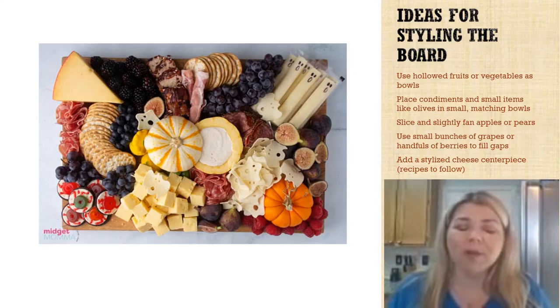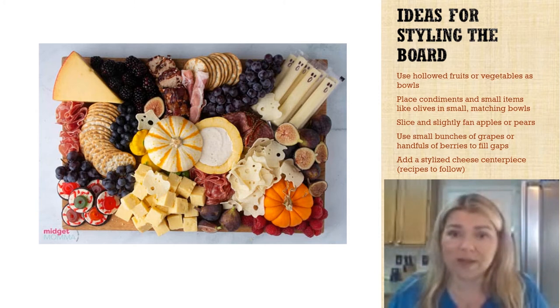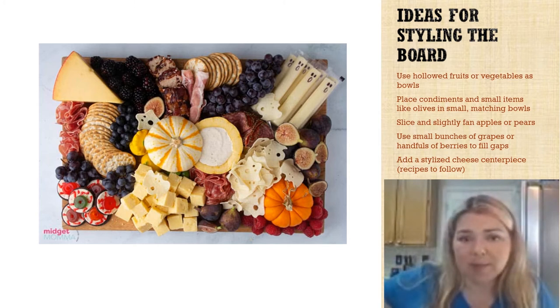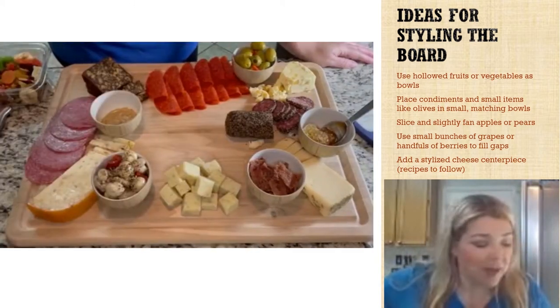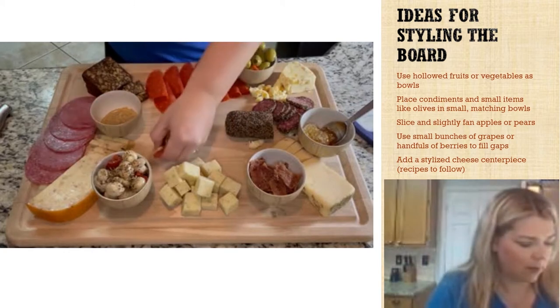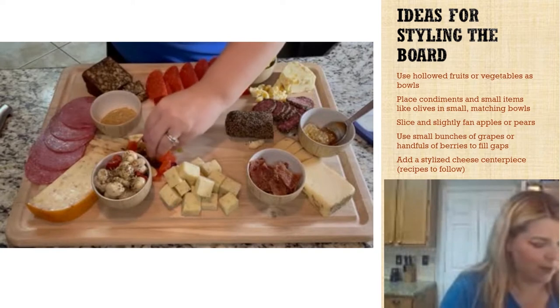As you're building your board, keep the style in mind. You can use hollowed fruits or vegetables as bowls, place condiments and small items like olives in small matching bowls as we've done here, slice and slightly fan apples and pears, and use small bunches of grapes or handfuls of berries to fill gaps. Since we're running out of space on our board, we're just going to add some dried fruits.